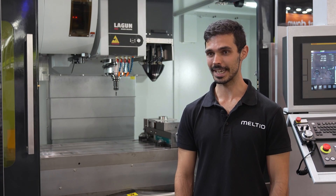Meltio is a manufacturer of additive systems that focus on multi-laser wire deposition heads that are able to print several materials in the same layer.